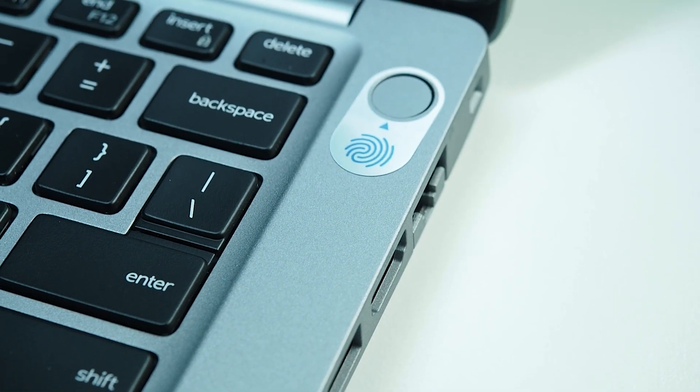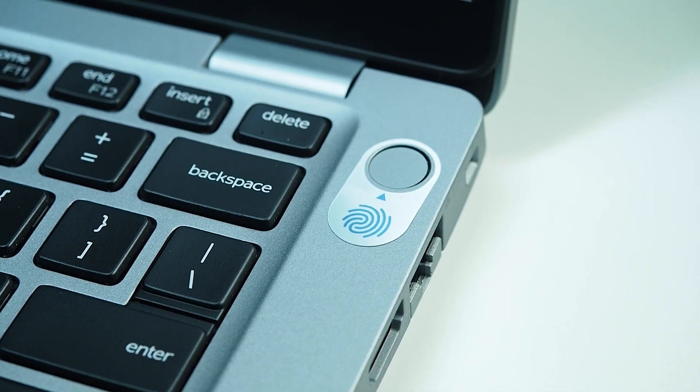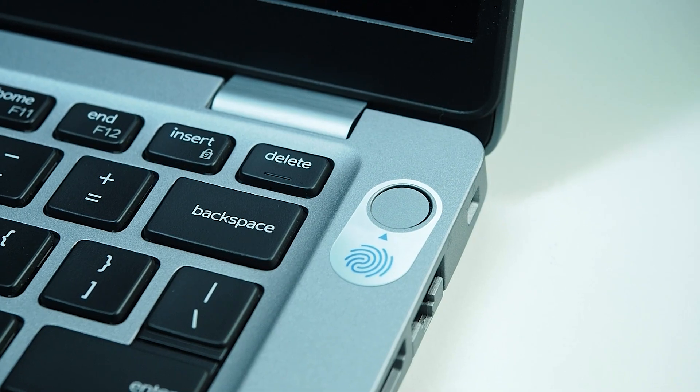If you opt in for the fingerprint reader, it is integrated into the power button, which is great. There's a 720p webcam built into the display — also available with IR. The webcam has a privacy shutter built in: a quick flick of the switch puts a red physical shutter over the lens, so you always know visually if it's blocked.